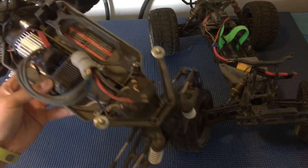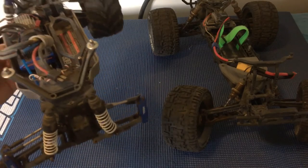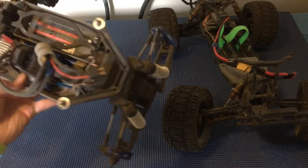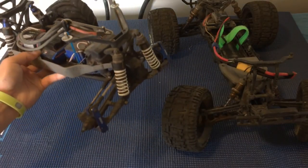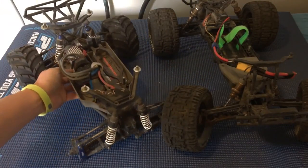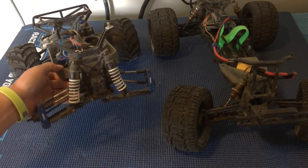Other four-wheel drive cars will have a differential to split power between the front and the back as well as the left and right — so three differentials overall. This gives you more control over varied surfaces.